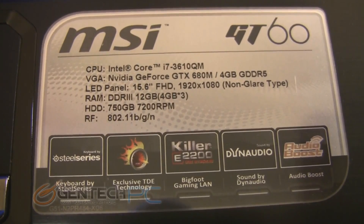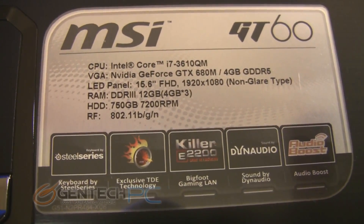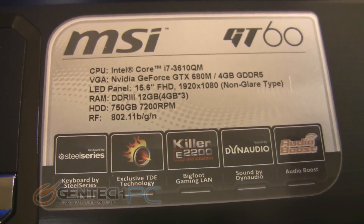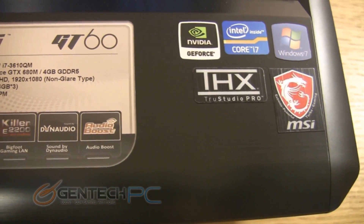Other than the substantially upgraded GPU, all the other system specs have remained the same as the previously released models. That includes key features like the backlit keyboard from SteelSeries, the Dynaudio speaker system, and the Bigfoot gaming LAN card.